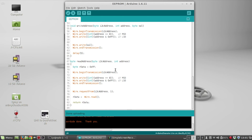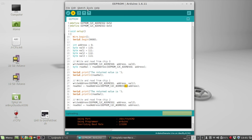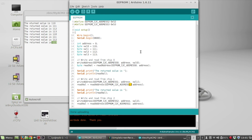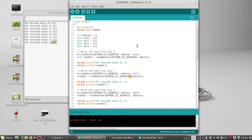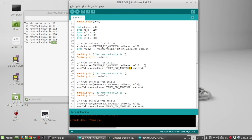I'll upload this to the Arduino and check the serial monitor. You can see it wrote 110 to the first chip, 111 to the second, 112 to the third, and 113 to the fourth. There's no way to do simultaneous reads or writes, or stripe data across chips — you can only read and write one byte at a time from one chip at a time.